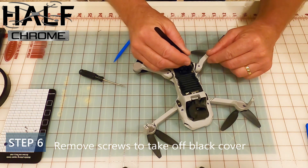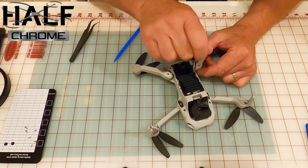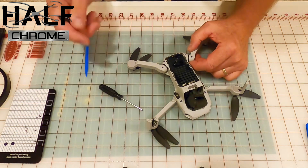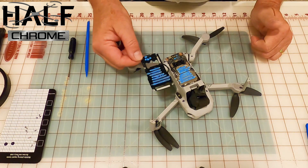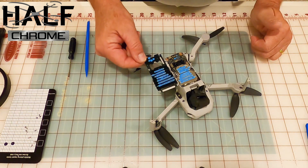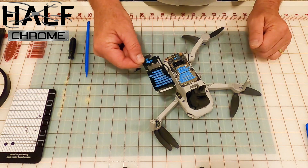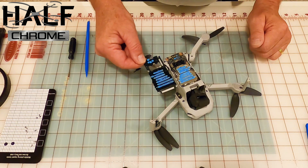Step six: there are some screws over that little black cover, which is a heat sink — be careful with that, it's not something you want to damage. Pull those screws off and work that cover off. The blue stuff is thermal paste — don't touch it, don't smear it. That thermal paste works with the heat sink to help keep your drone cool.